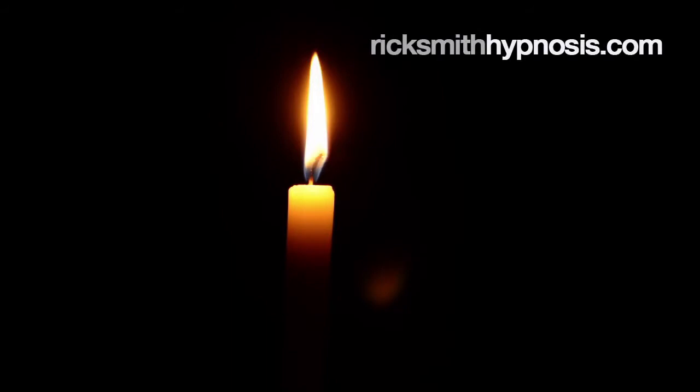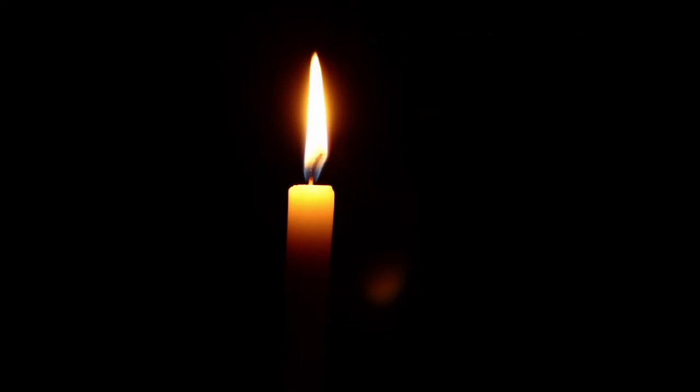So just let this quality of relaxation flow through your whole body, from the top of your head to the tips of your toes. Now, we can deepen this relaxation much more. In a moment, I'm going to have you open and close your eyes. When you close your eyes, that's your signal to let this feeling of relaxation become twice as deep.